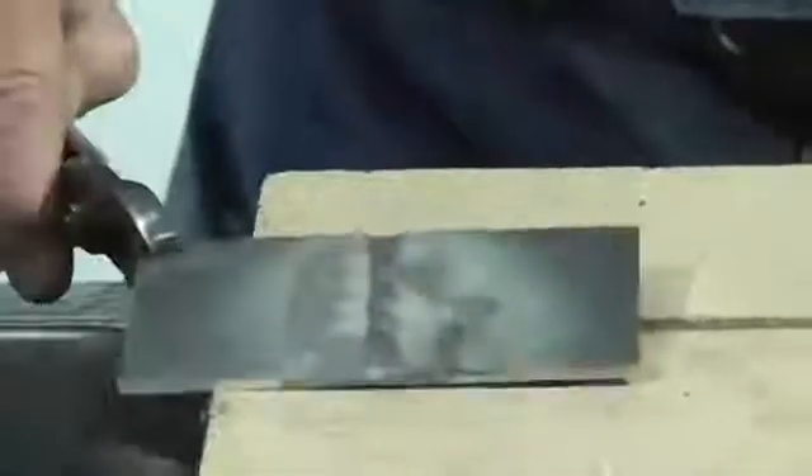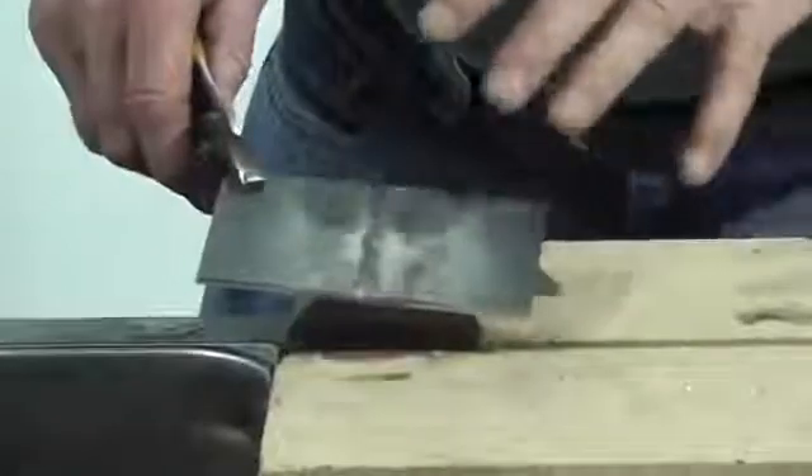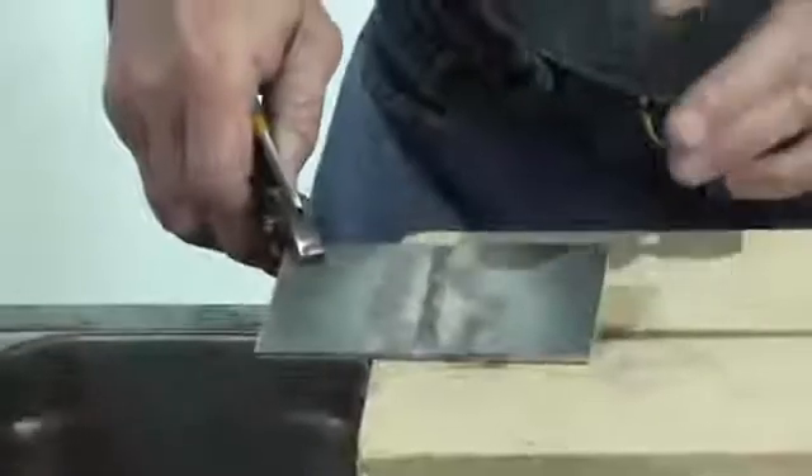Notice just how nice a weld we got on that thicker aluminum. You can see right there — if you look real close, we got a hundred percent penetration on that weld. Just like I was saying before, the guys that do horseshoes putting heart bars in, it does an excellent job. Does a real nice job for farmers with the irrigation pipe. On aluminum from thin metal up to three-eighths plate, it does an excellent job of welding.